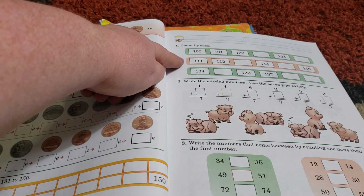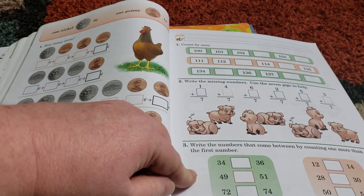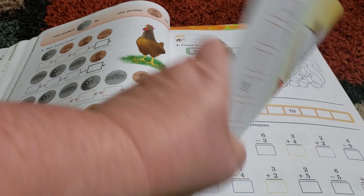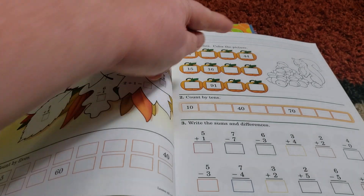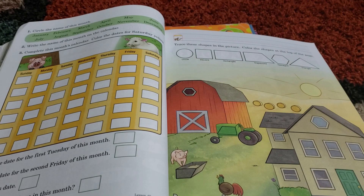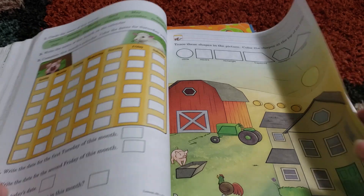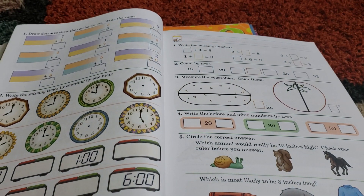Up here we have count by ones, write the missing numbers, write the numbers that come between. And that is really what the entire book is like — it all has that built-in review, learning different concepts on all of the pages. Of course they get more and more advanced as time goes on.